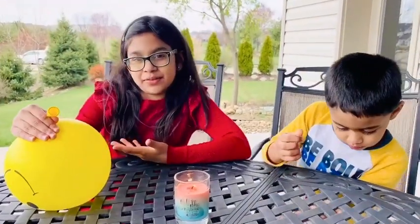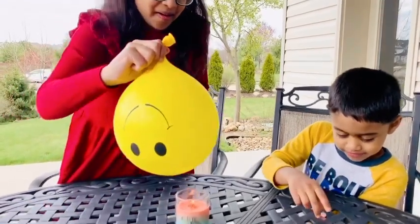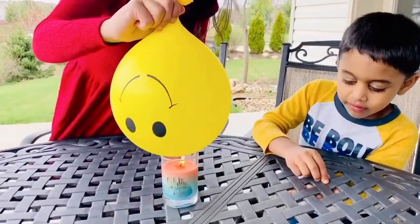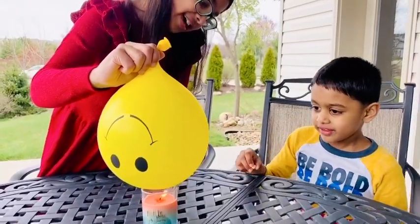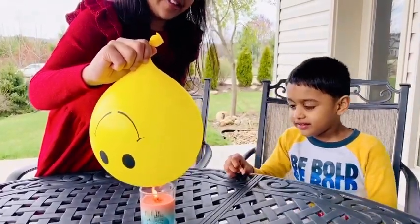Now let's try the balloon with water! One, two, three, four, five, six, seven, eight!